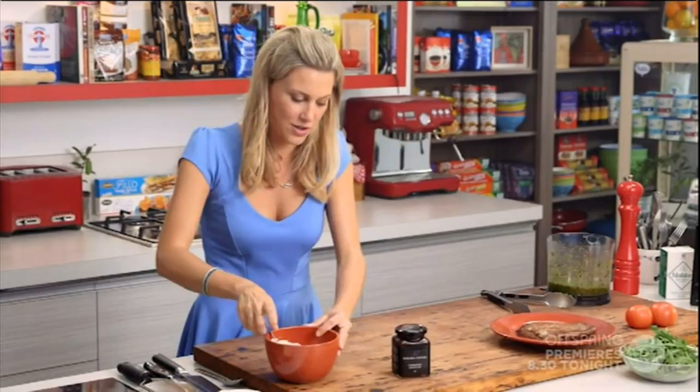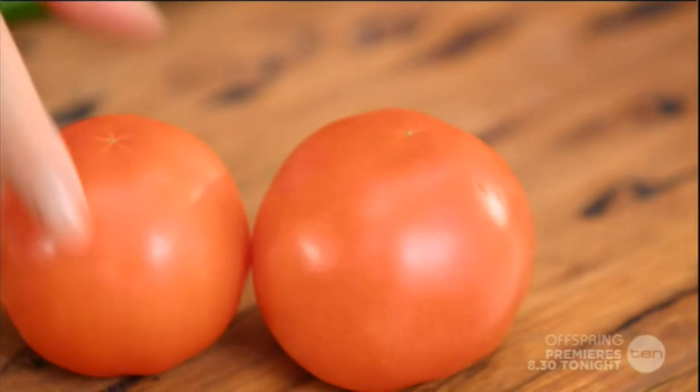I've also got some caramelised onion jam here, some rocket, and just for the tomatoes — I'm going to make two open steak sandwiches today.